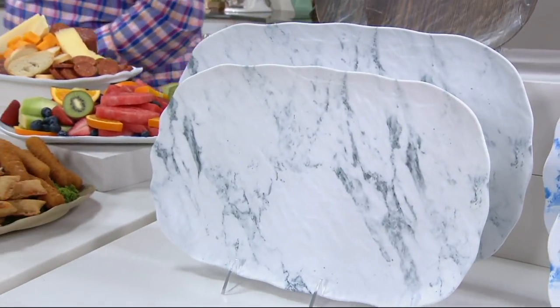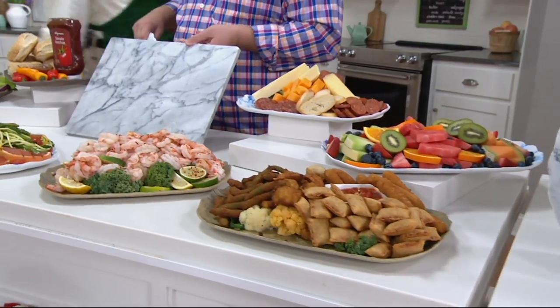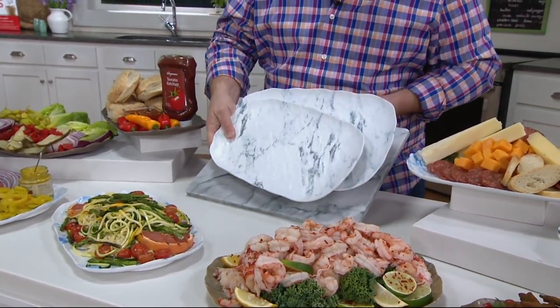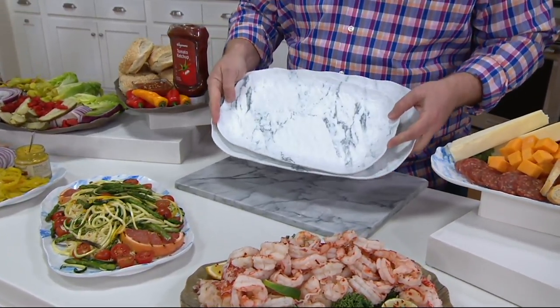I actually have a real piece of marble here to show you what they did. This is an aged marble — not a new piece — but that's what a real piece of marble from Italy looks like. Look at what they did to this platter. If you look at the texturing and that beautiful matte finish with just a little bit of shine.